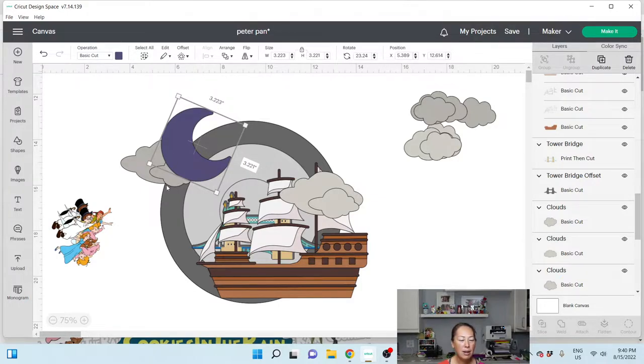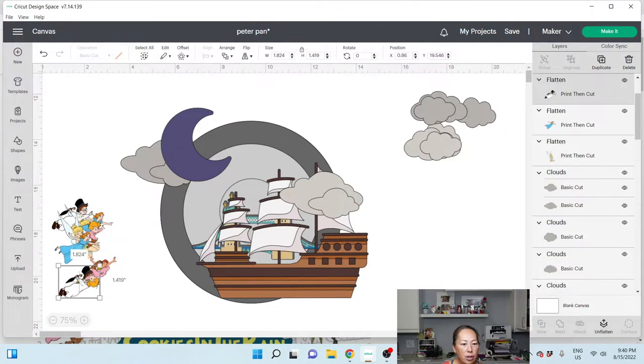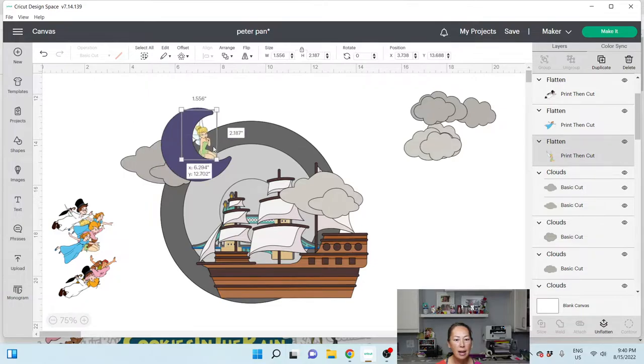I've got the moon here, some clouds over here, and I added some acetate stars that I bought from Michael's in a jar like confetti — the stars will go all the way around. So we've got clouds, and Tinkerbell is about one and a half inches high, sitting right here on top of the moon.